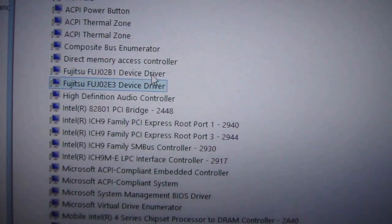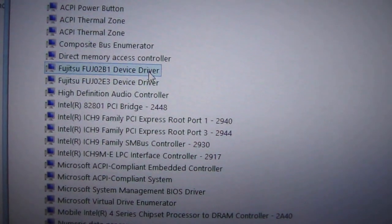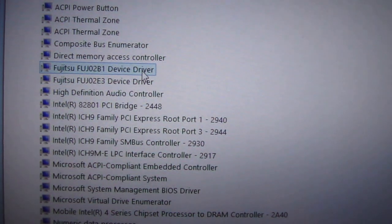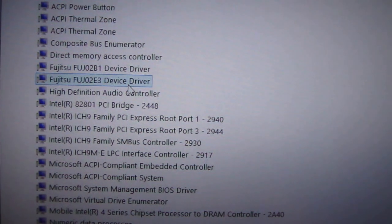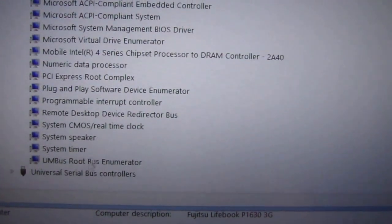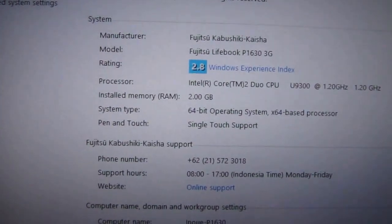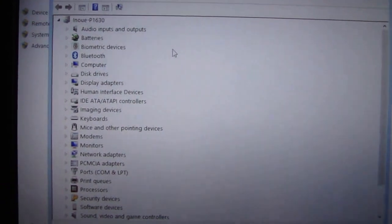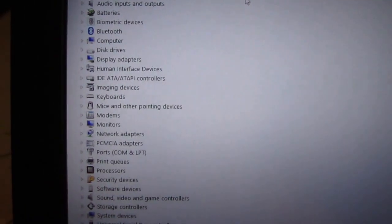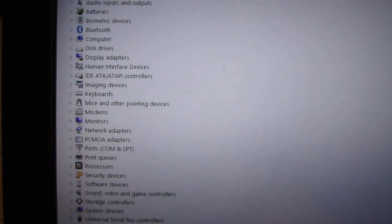There is a Fujitsu device driver installed, which is not provided by the Fujitsu website for 64-bit — you cannot use the 32-bit device driver on this 64-bit system. All the drivers are installed properly without problems. As you can see, there is no question mark indicating driver issues. It's zero — zero question marks. Perfect.